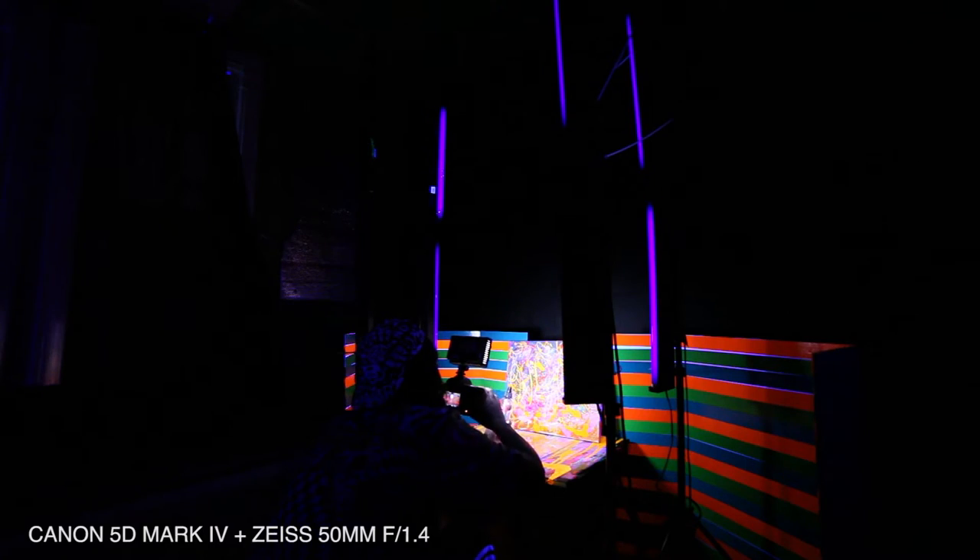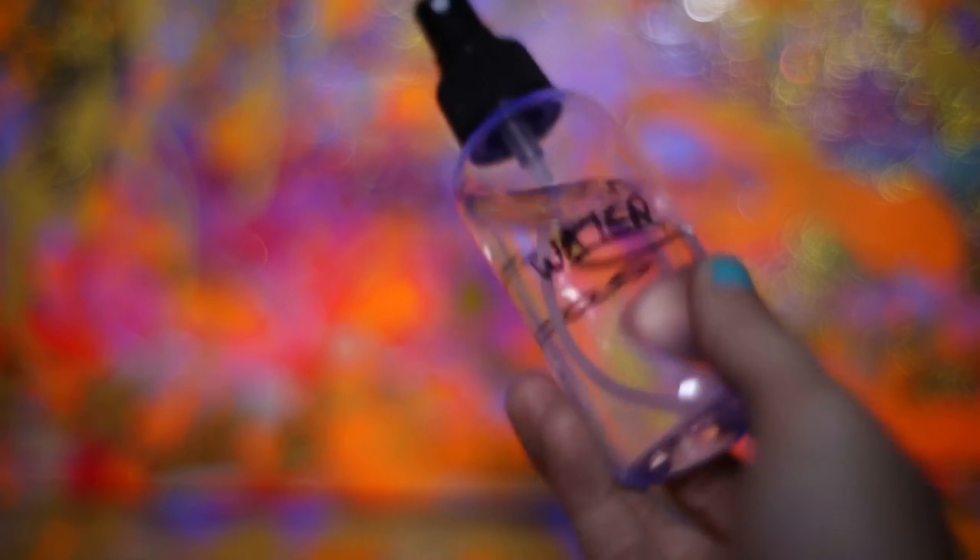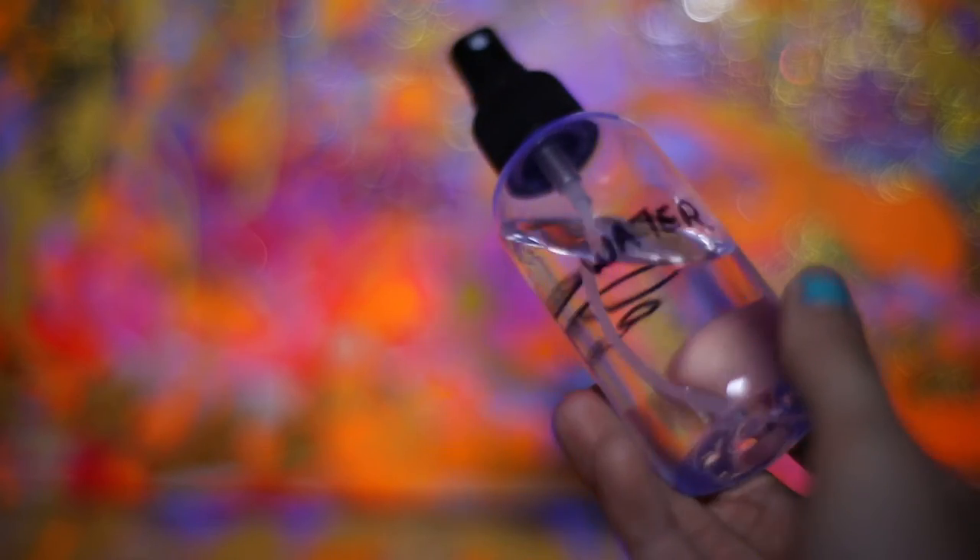I'm using a 50mm f/1.4 right now, and I'm going to use water in a bottle to spray on my surface.